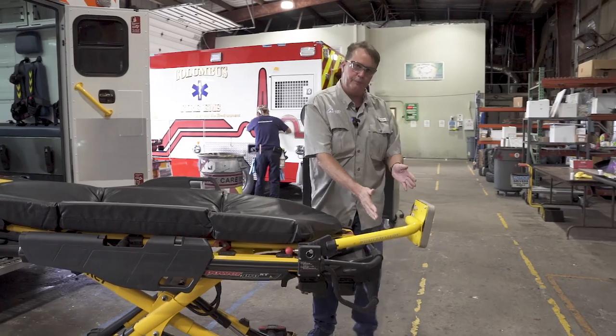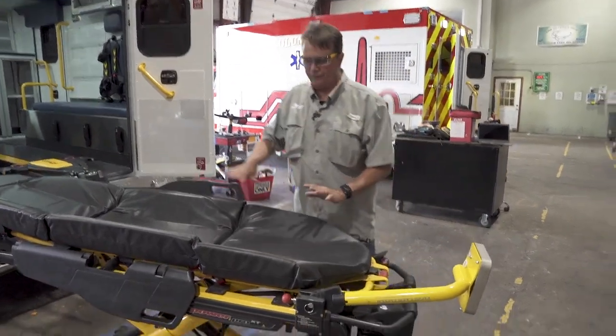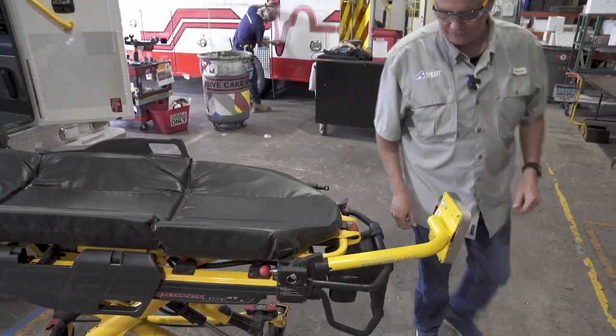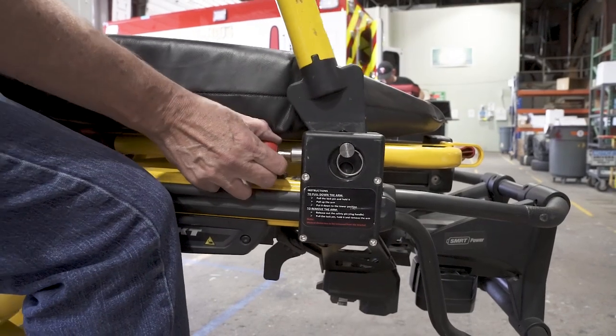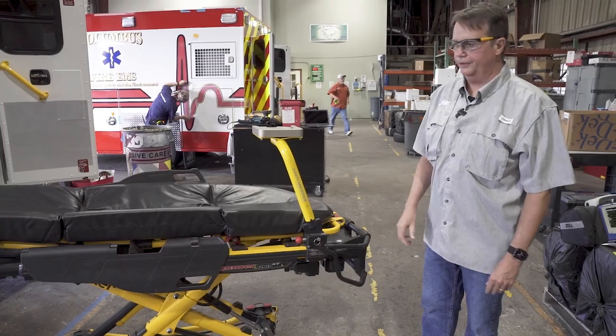The arm only comes off the foot of the stretcher about six inches — it's well out of the way. You're able to transfer the patient over, and then you're able to click the arm back into place and you're ready for the next call.